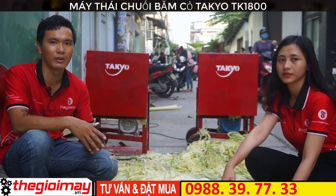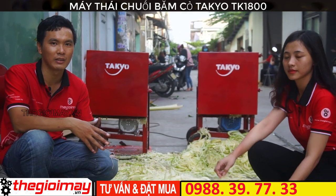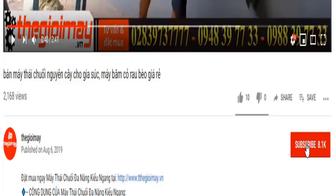Cảm ơn các bạn đã xem video của chúng tôi. Xin chào và hẹn gặp lại. Bà con đừng quên bấm nút đăng ký kênh video của Thế Giới Máy, và bấm nút chuông ở bên cạnh để nhận thông báo mỗi khi Thế Giới Máy đang tải video mới hướng dẫn sử dụng máy móc thiết bị cho bà con.